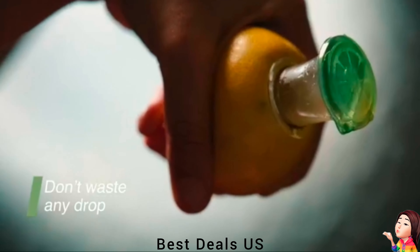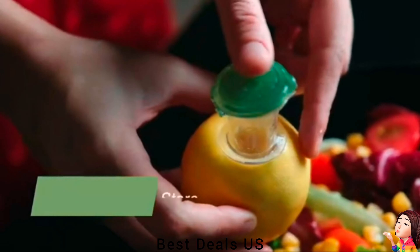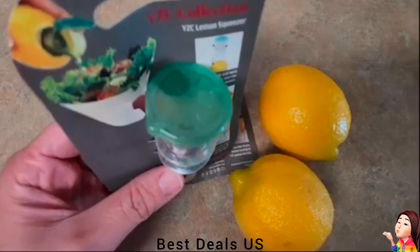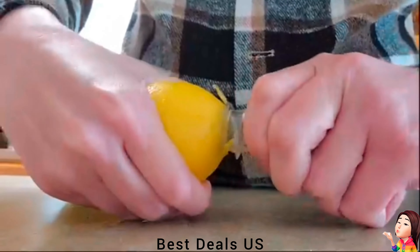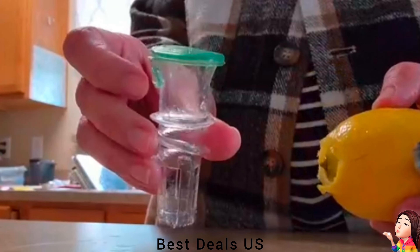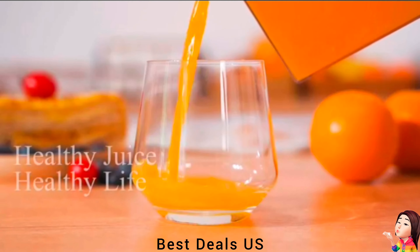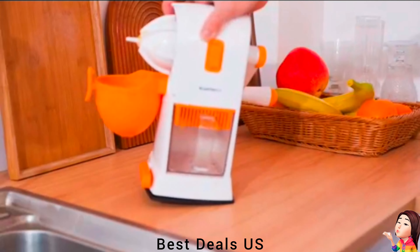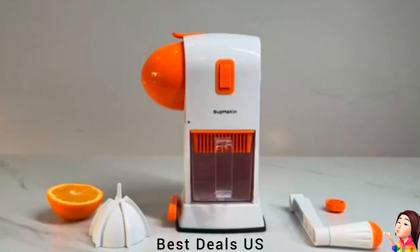Juice Extractor. Unique design that helps extract all the juice, store it in the design chamber with lid, or pour it directly into the glass. This ingenious design also allows you to reuse the same lemon later if it still has juice without worrying about it going bad or losing freshness. Product link is given in the twelfth link.